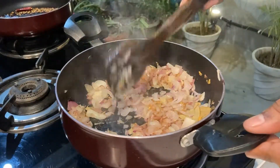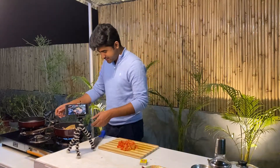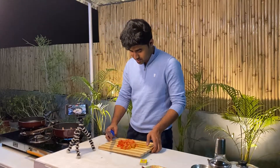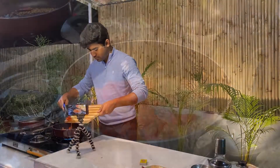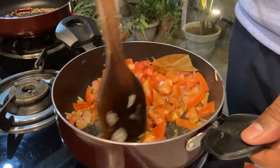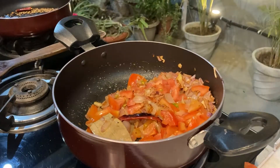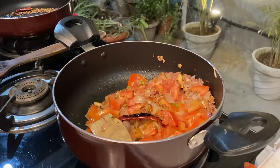The onion will cook a little bit and then we will add tomatoes. I did a little web search — tomatoes go back to the 16th century and were brought to North India by the Mughals. Now I will add the tomatoes, and at this moment we will also add namak — salt. Salt helps the tomatoes to cook better and faster.